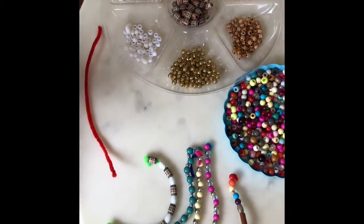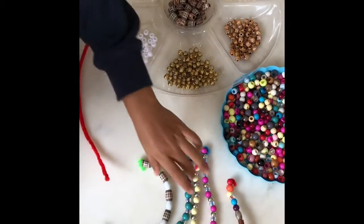Hello everyone! Today we're going to be making snakey bracelets like these.